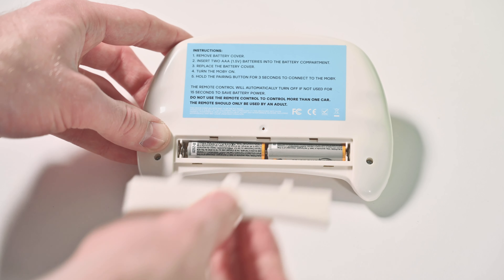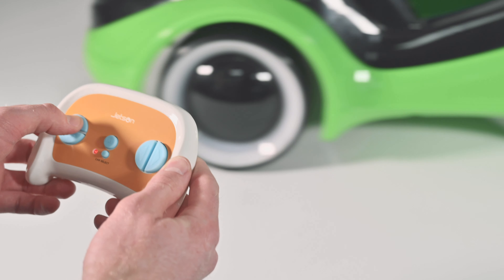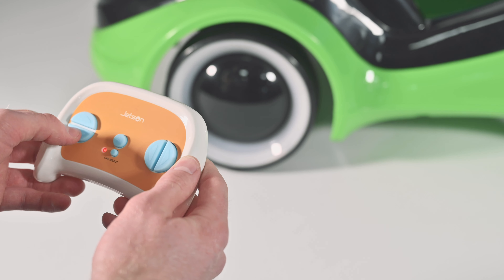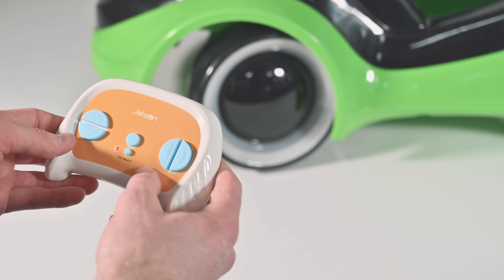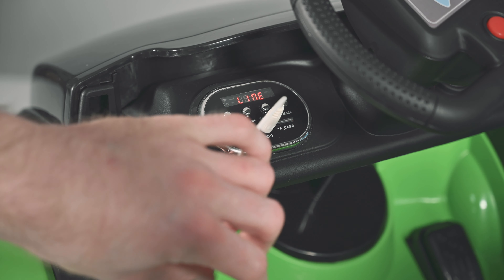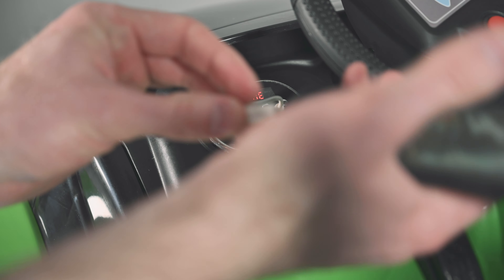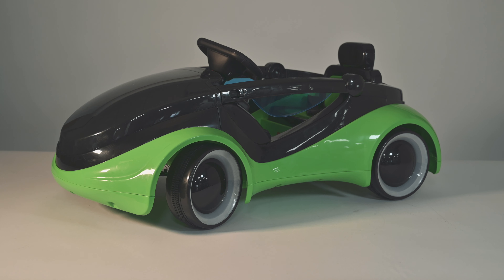To use the remote control, install two AAA batteries. Control the Mobi remotely by using the directional pad on the remote control. Install the 3.5 millimeter jack to an Android device to play music while the car is on. You can also reload music files to an SD card. The lights will flash when music is playing. We hope you enjoy your Jetson Mobi.